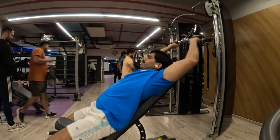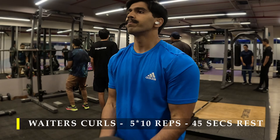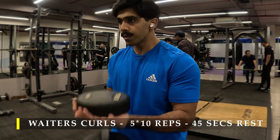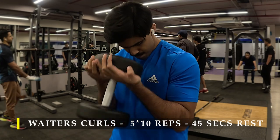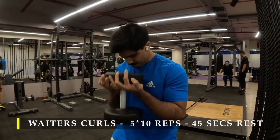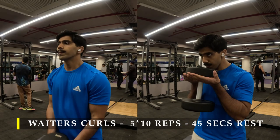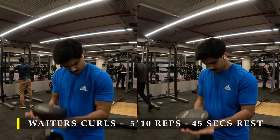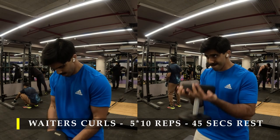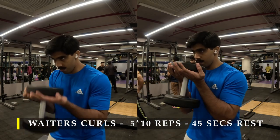After completing my lat pullovers, I moved into bicep work starting with waiter curls — five sets of 10 repetitions. The reason I prefer this particular curl is because it eliminates most forearm involvement. We will be holding the dumbbell with both hands, focusing on pulling it up equally with both, but otherwise it's an excellent exercise to improve your bicep peak. As you can see in the video, my bicep contracts maximally with every repetition. I make sure I squeeze as hard as possible once the dumbbell reaches my chest, then let it go all the way down.